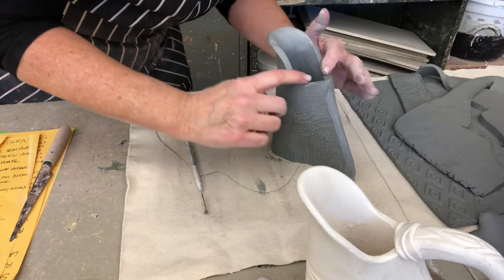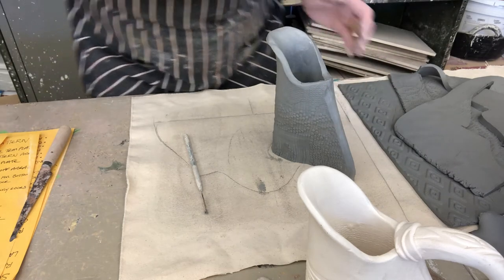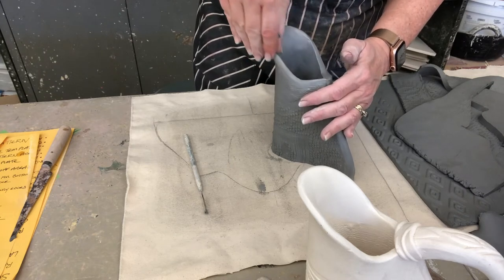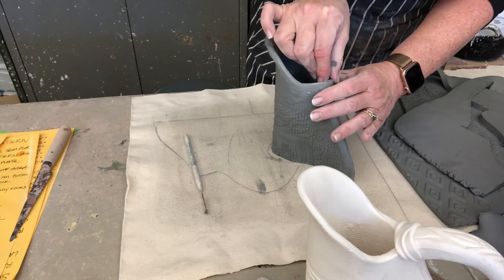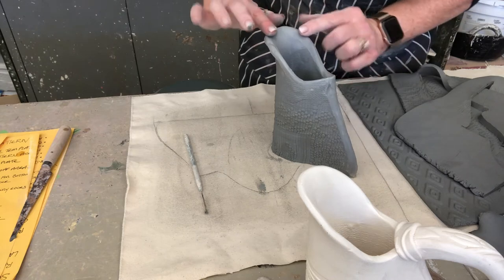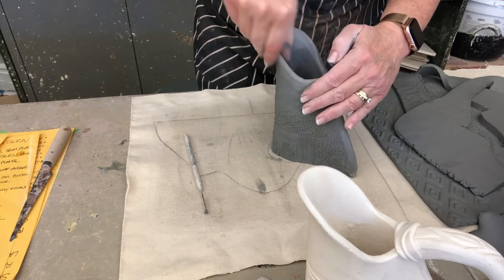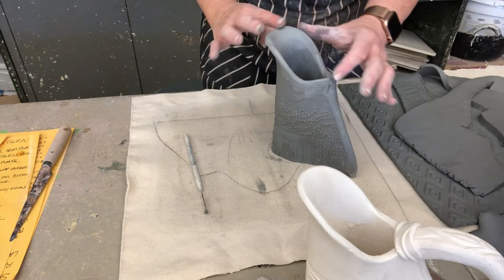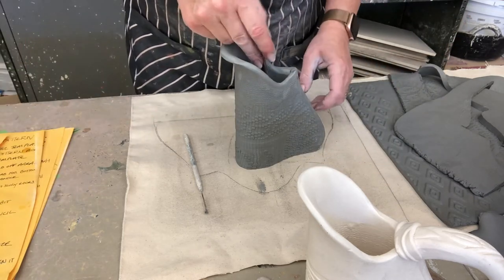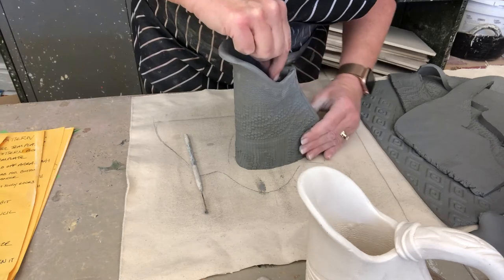I'm going to imagine liquid pouring out of this so I really make a path — it's almost like a creamer. Now it's nice and soft and round here and very sharp-edged here, so I'll soften these two. I'm wetting my fingers and sort of pinching the edges — pinching, pinching, pinching, running my finger up and down until I soften that sharp edge. That looks nice, if I do say so myself.